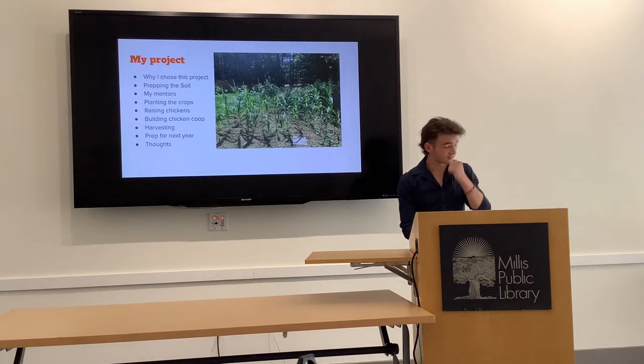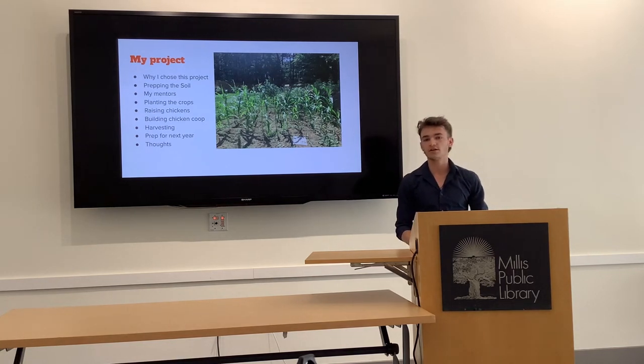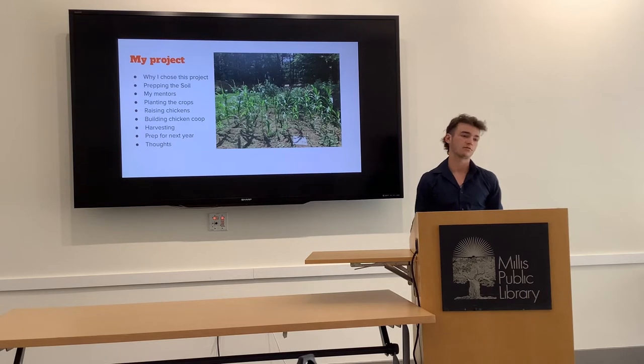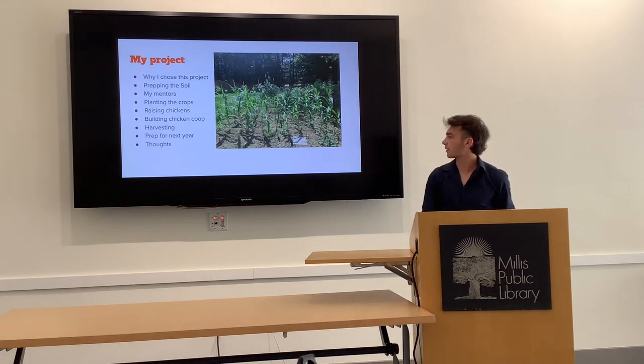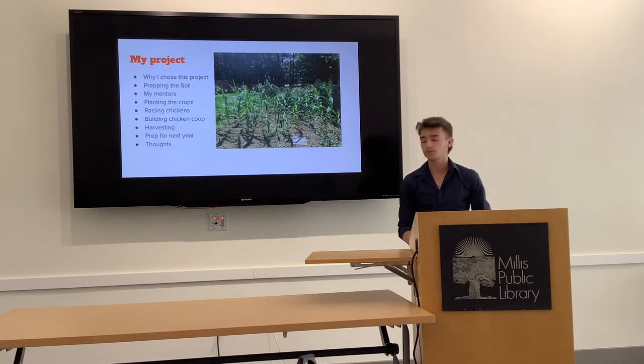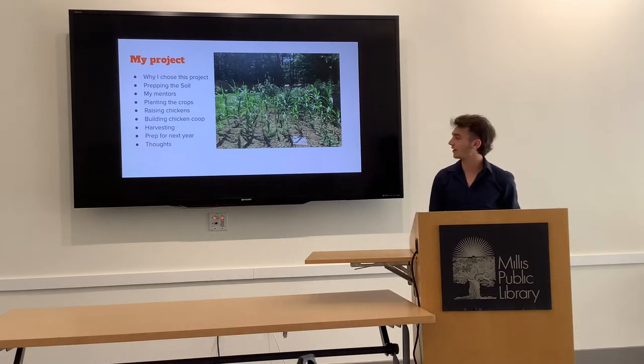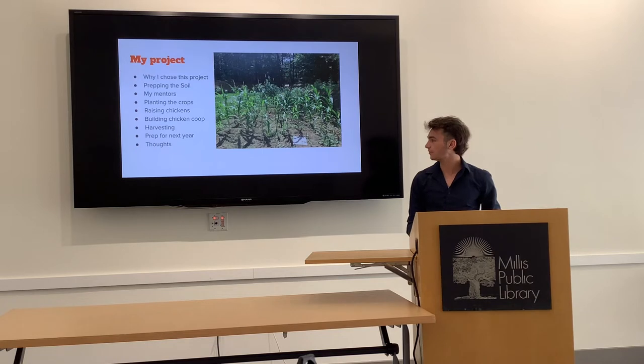My project consisted of many different steps because I didn't know all of the unknowns, and during the start my garden was just all grass. I had no soil, so it took a really long time to get it all going. The different parts of my project are: why I chose this project, prepping the soil, choosing my mentors, planting the crops, raising chickens — which was a really difficult time period for me — building a chicken coop, harvesting, and prepping for next year.